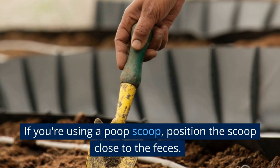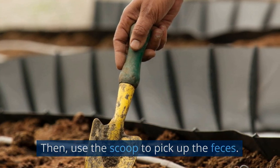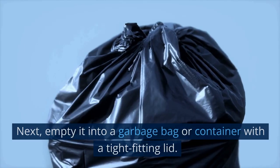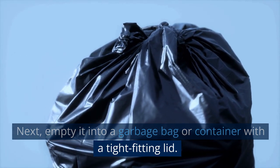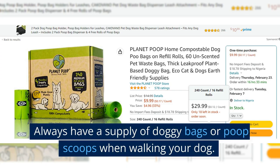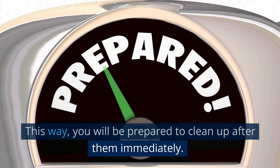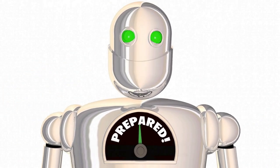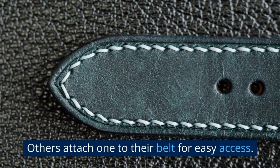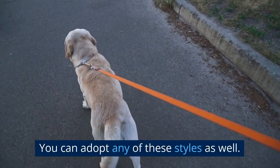If you're using a poop scoop, position the scoop close to the feces, then use the scoop to pick up the feces, making sure to get as much of it as possible. Next, empty it into a garbage bag or container with a tight-fitting lid. Always have a supply of doggy bags or poop scoops when walking your dog so you will be prepared to clean up after them immediately. Some people prefer to carry a bag dispenser on their dog's leash; others attach one to their belt for easy access.